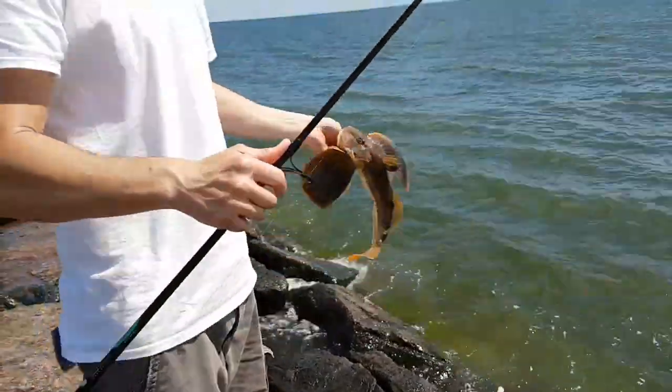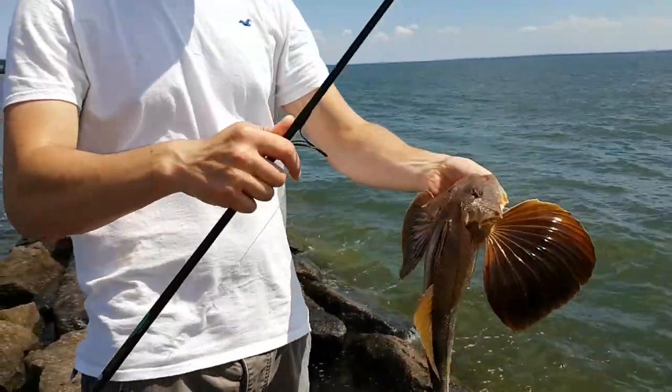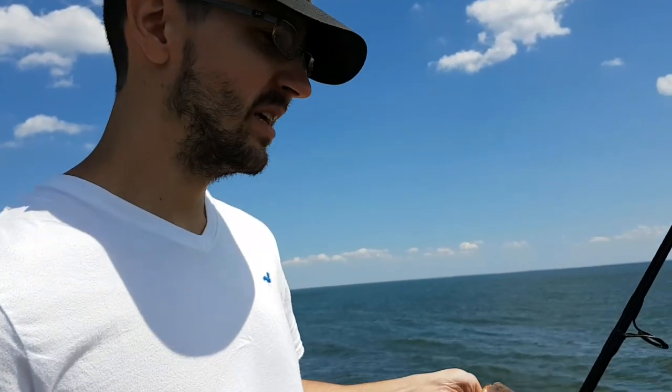Another sea robin. Don't throw it — I want to take a boomerang. Another sea robin. That's my third sea robin, one striper. Taylor flew us but I can't find him, so he's going back.